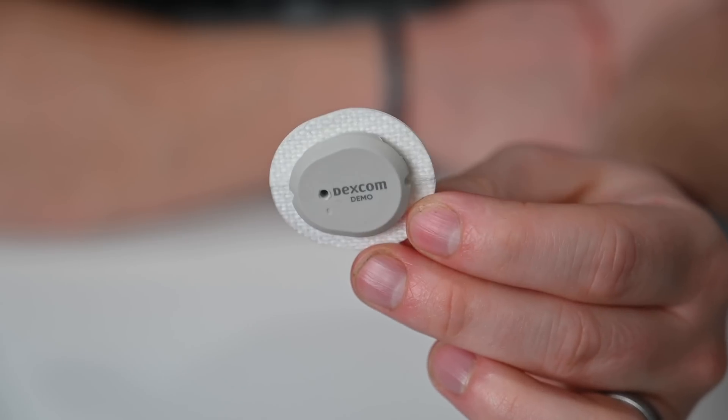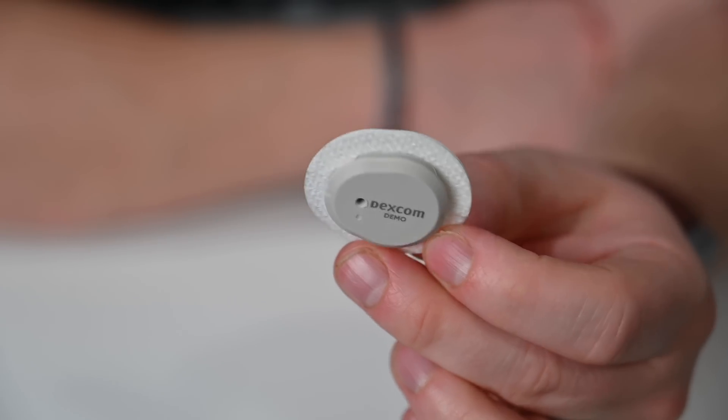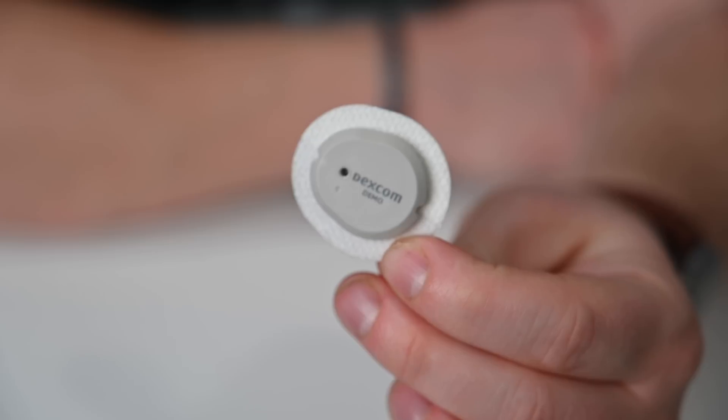The Dexcom G7 has an all-new design that's actually 60% smaller than the Dexcom G6. I'll give you a hands-on look at both side by side in just a moment. Additionally, it has a faster warm-up time — now only 30 minutes rather than the full two hours that the Dexcom G6 required.